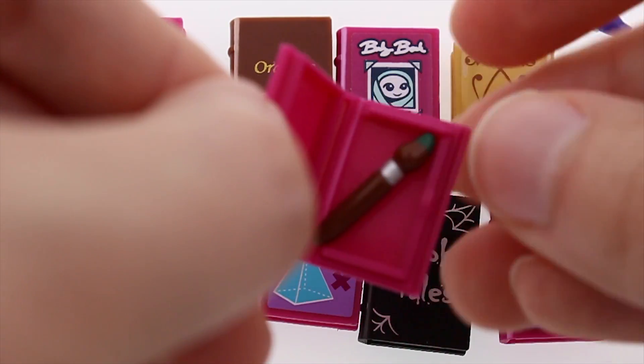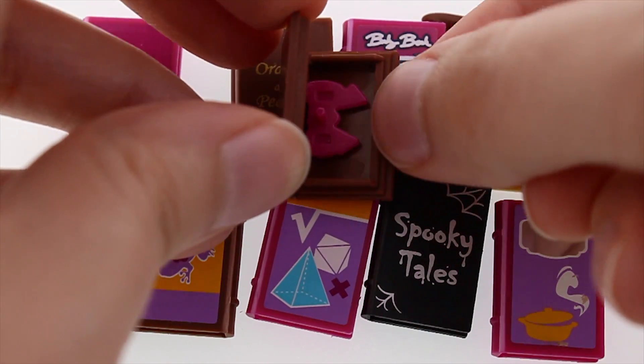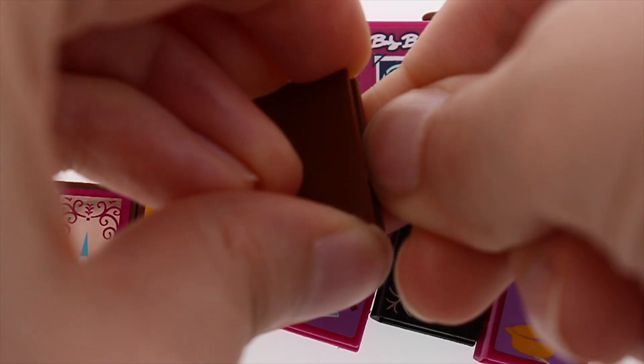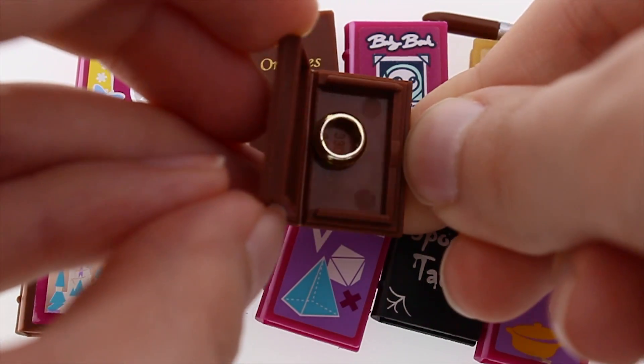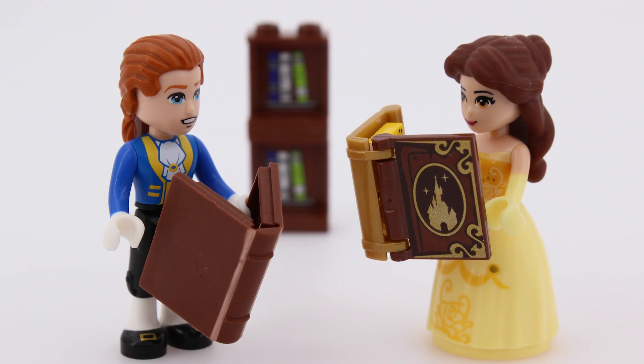But neither the pen nor the paintbrush will fit. You also won't be able to hide a bow inside, but you could surprise your significant other with a marriage proposal — for extra credits, use their favorite book.